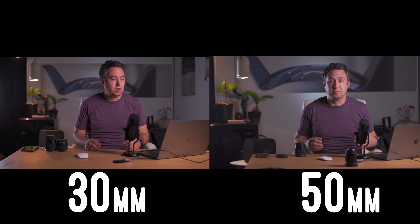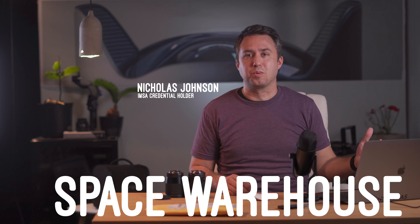Do I want to shoot at 50 millimeters or 30 millimeters? That's the question of today. I'm Nicholas Johnson and this is the Space Warehouse.